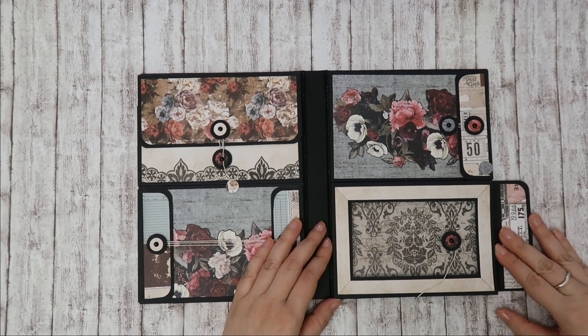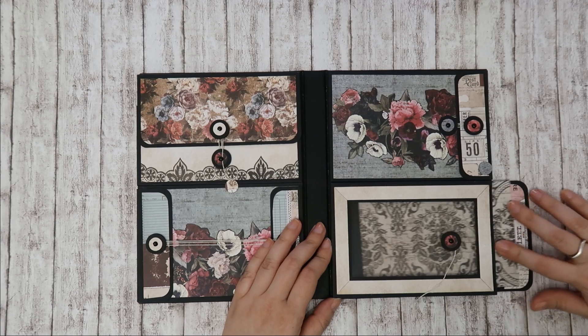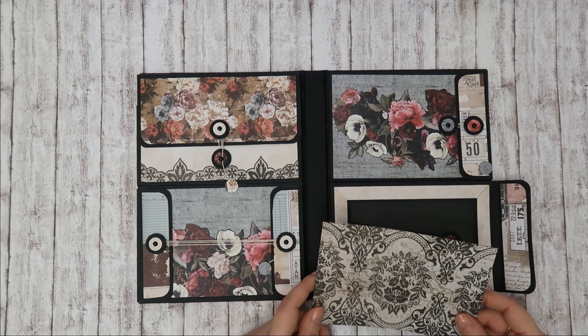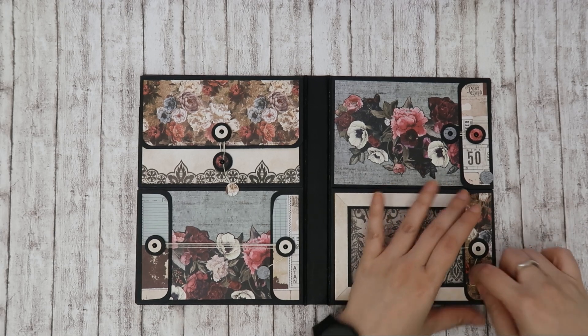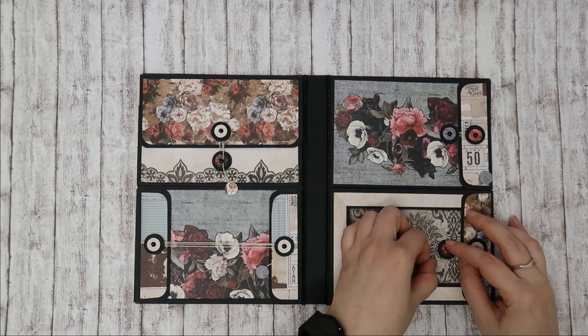It's a lot easier to do than I feared it would be. And here I have a removable insert, so if we add photos this can be put aside or kept here for the design. This again has an eighth of an inch gusset, so there's room for lots of stuff in there.